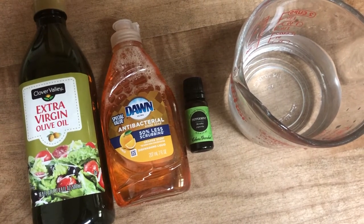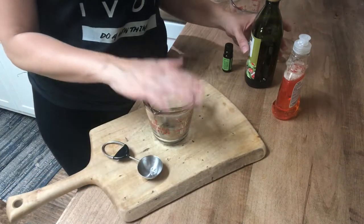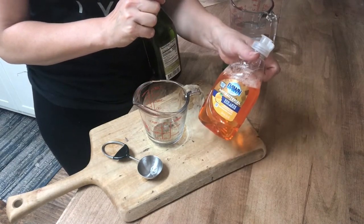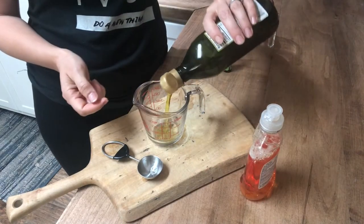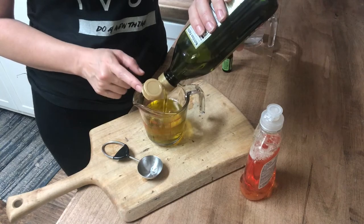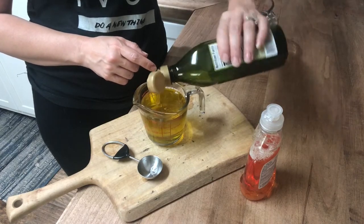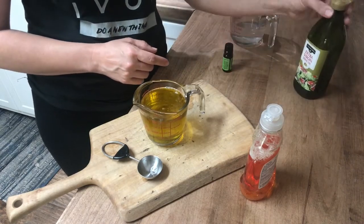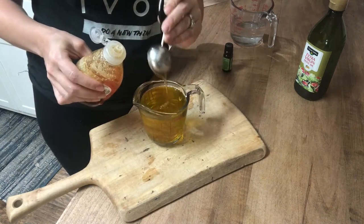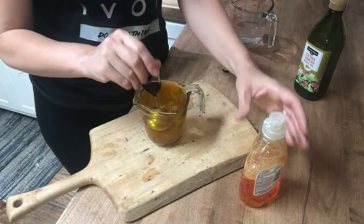I'm going to try to do this where you guys can see. The first thing we're going to do is measure out one cup of our oil, and then we're going to add two tablespoons of our dishwashing liquid to that. This is making a soap concentrate, and you'll use this soap concentrate diluted in some water every single day until your insect problem is gone. I think that's about a cup — maybe just a little bit more. So now we're going to use two tablespoons of Dawn dishwashing soap.